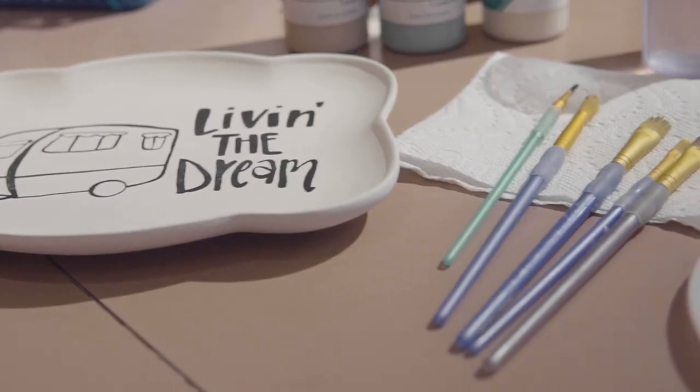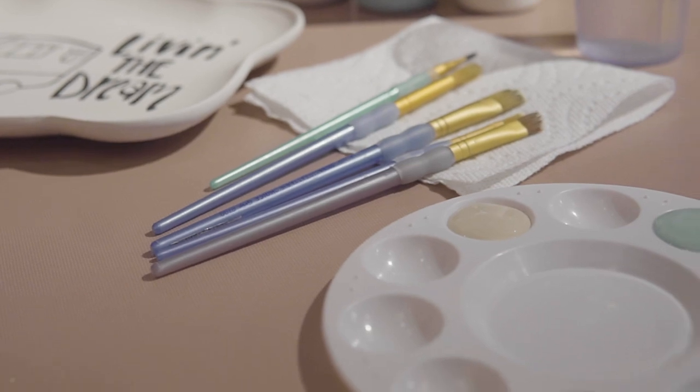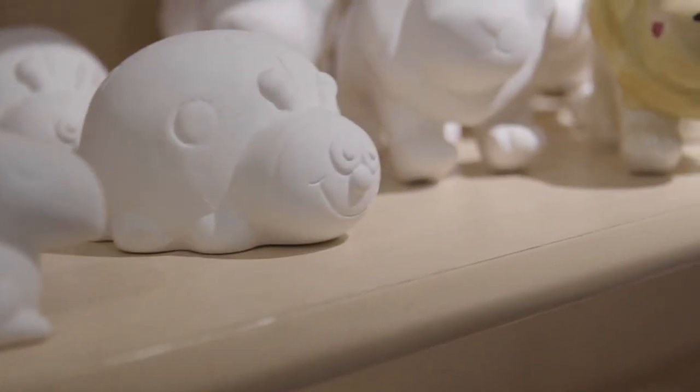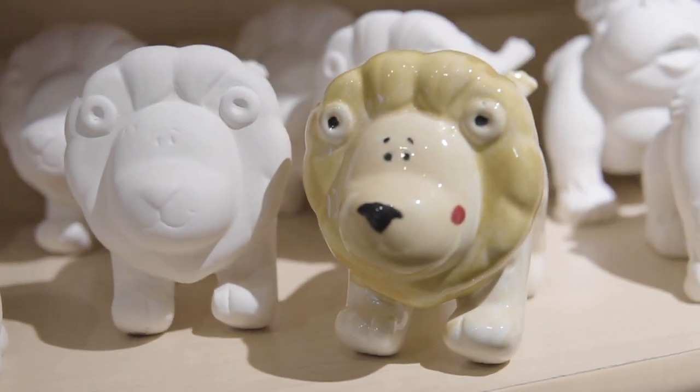Paint your own pottery is a service that we provide for anyone that just wants to walk in and get into art. We have a lot of bisque pieces — everything's made out of clay and you can choose your item, and that includes paint and firing costs. Anyone can come; you don't have to be skilled in painting, we can help you get started. We have everything from giftables, mugs, plates, and holiday decor, so there's something for everyone.